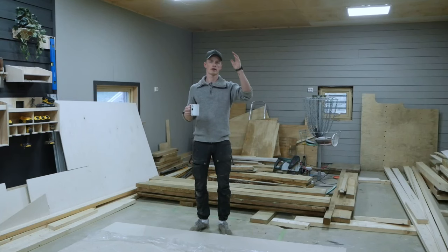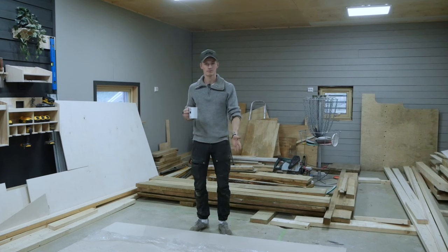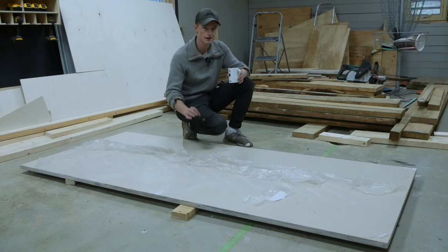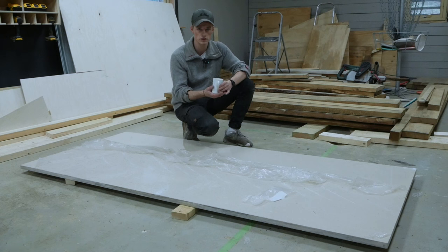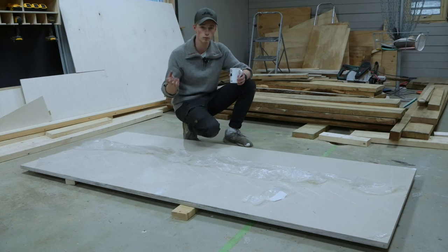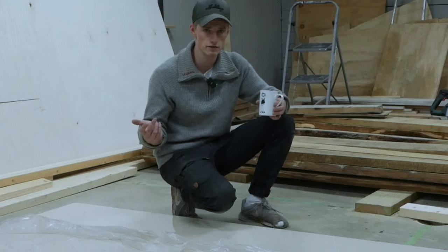We have come to the most nerve-wracking part of this build: the countertop. This is a $1,200 granite countertop. We managed to get it for only $350 because there was a guy who ordered it, then didn't want to wait a few weeks for delivery and just ordered a new one from another place. Must be nice to have that kind of money.